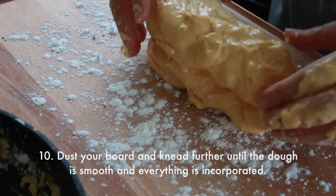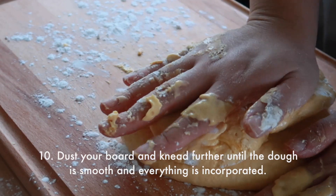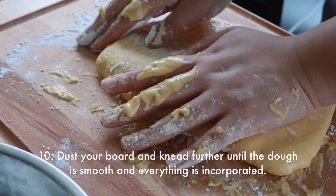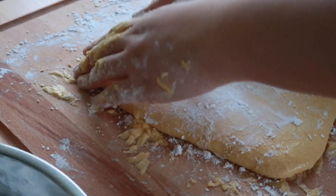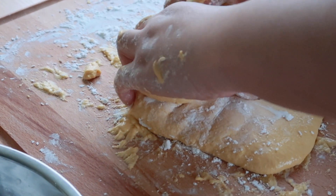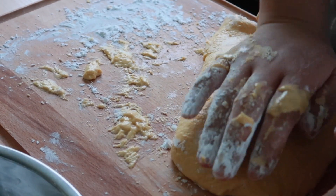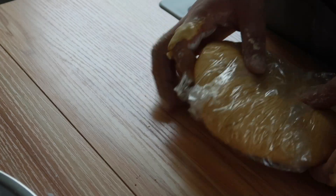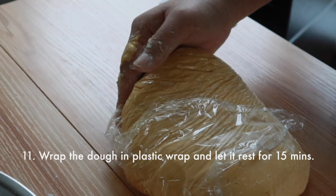Before transferring your dough onto your board, dust it with tapioca starch to prevent it from sticking. Then knead it a little bit further until everything is smooth and well incorporated. Finally, wrap the dough in some plastic wrap and let it rest for 15 minutes.